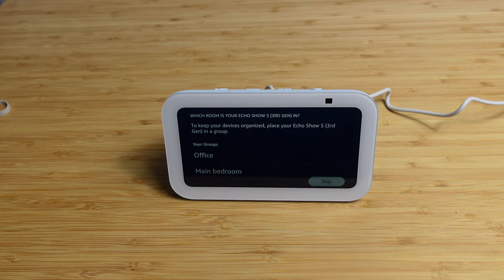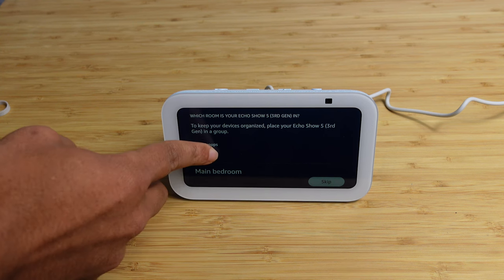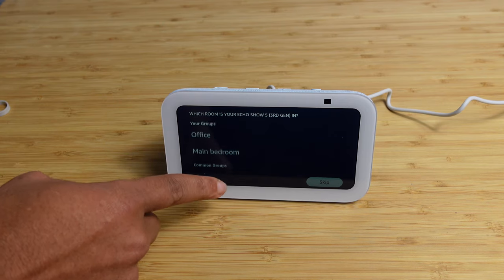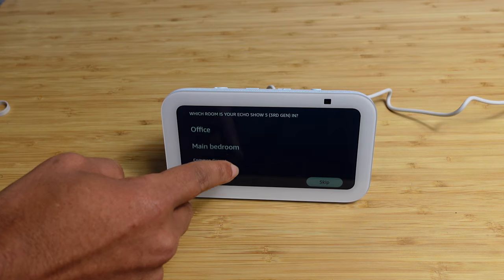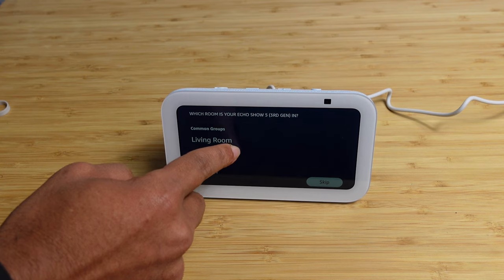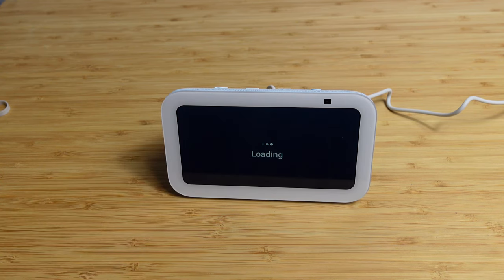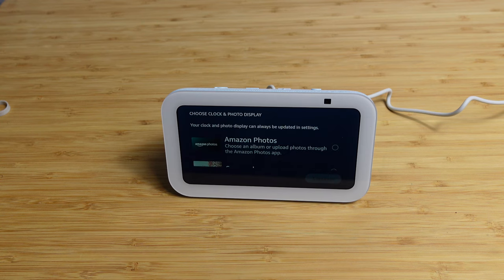Alexa just said, I'm back, let's continue. So it went through the update process, restarted, and now it's asking us what room is the Echo Show in. We've got a few rooms already set up — groups, office, and main room. I'm going to put this one in the main bedroom for now, and I'll show you how you can change that in the app later.